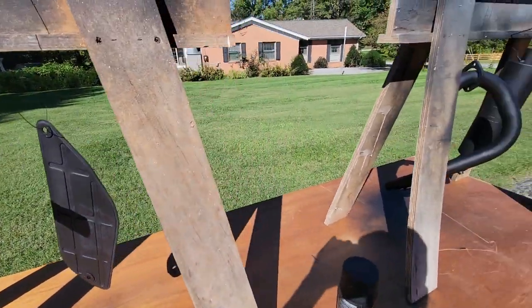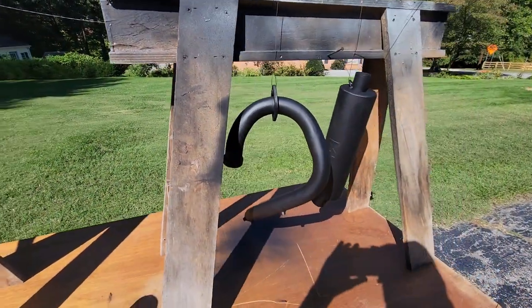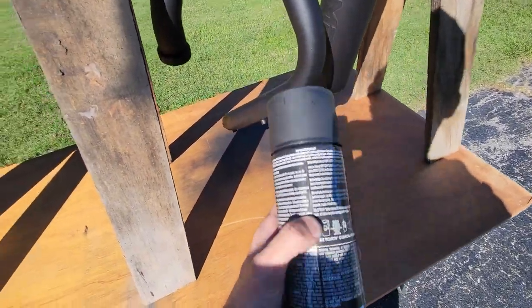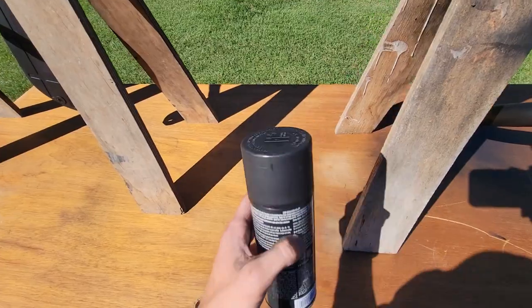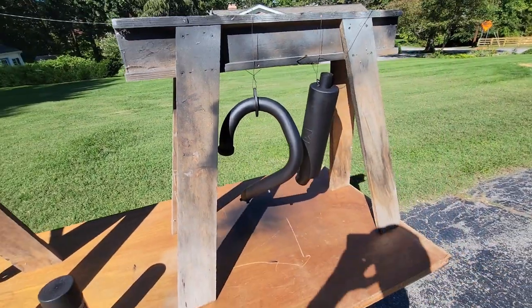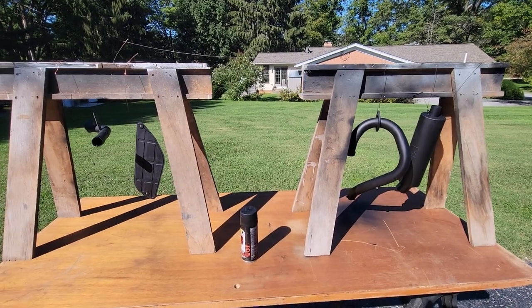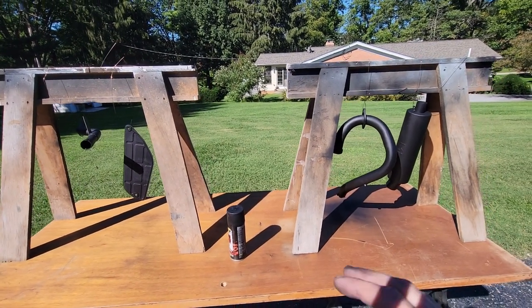Everything's all painted up, looking brand spanky new. We did run out of the Rust-Oleum high heat, so we switched over to this stuff. Once we get it back on the bike we have to just let it idle and let this exhaust heat up to around 400 degrees, then let it cool off. We'll do that a couple of times just to let this paint really cure.